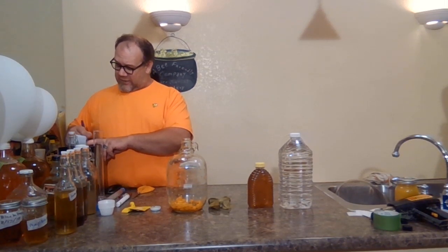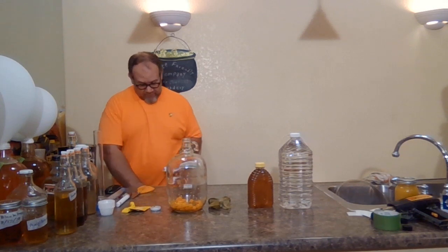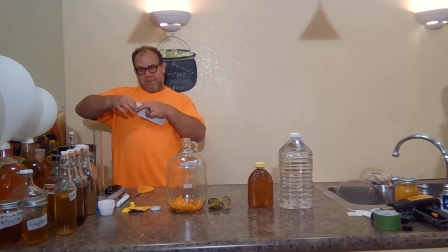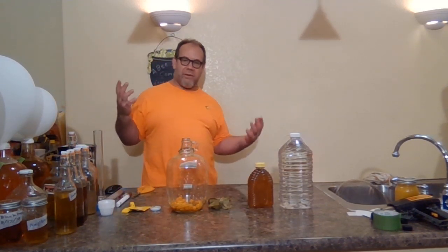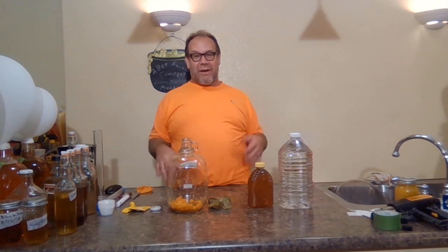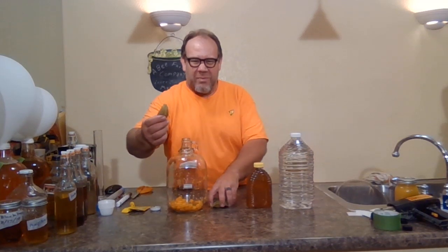We're recording our starting gravity on the index card. Like I said, it took me a little behind today on a Friday — I had a lot going on, and then I decided to do a cape gooseberry mead and that was craziness. Cape gooseberry ingredients: water, honey, cape gooseberries.